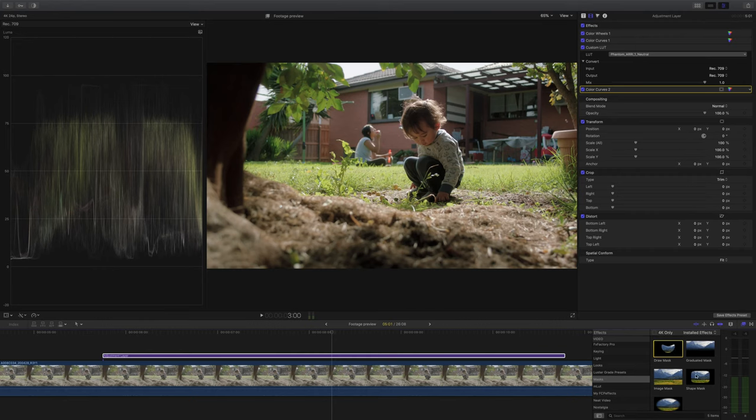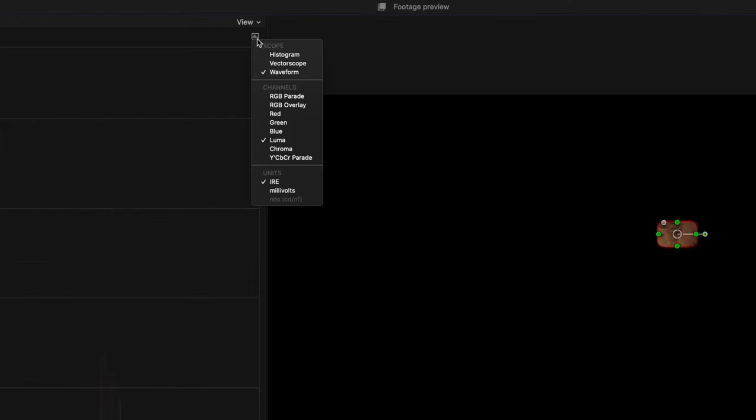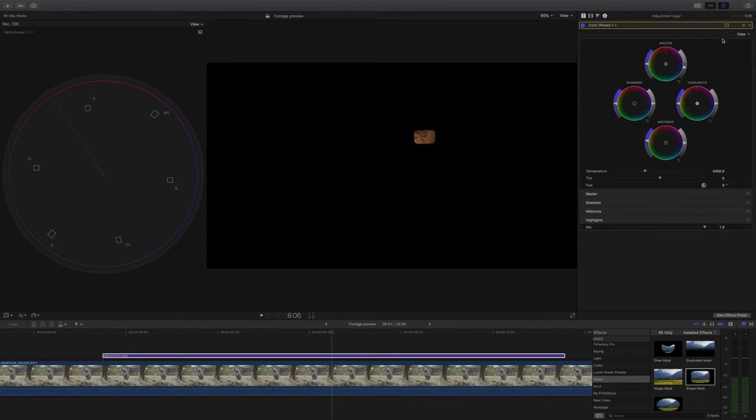The very last thing I want to do is check that green glare situation from the grass hitting the subject's face. I'll grab a shape mask to isolate the subject's face and then switch from waveform to vectorscope — this way we can check that the skin tone line is pointing roughly in the right direction. It looks like it's leaning a tiny bit to the green, no surprise there. So in Color Wheels I'll grab the mid-tones color wheel and just nudge it slightly towards purple — and that's basically it.